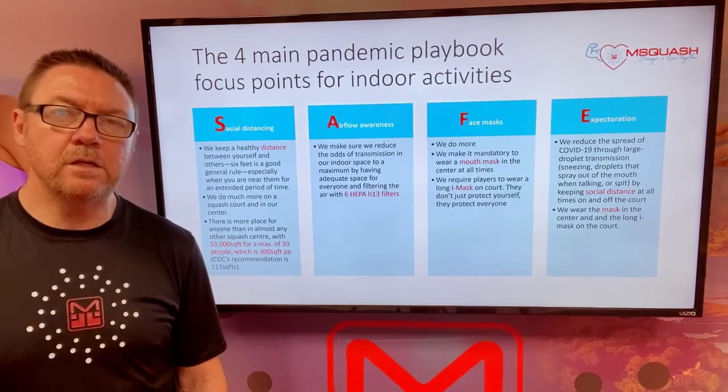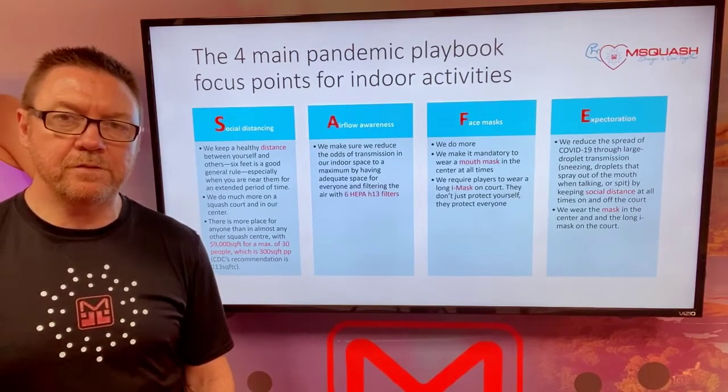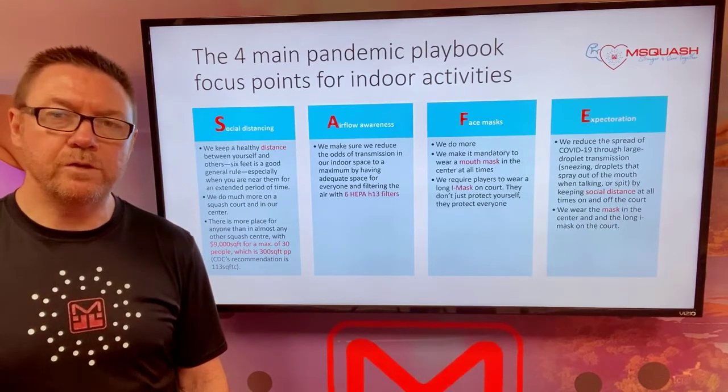In terms of airflow awareness, we have installed six HEPA H13 filters throughout the facility to provide a clean airflow during all times.